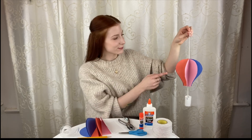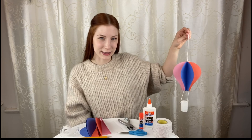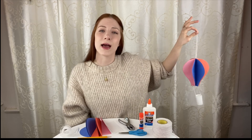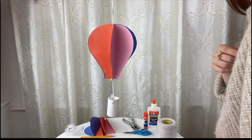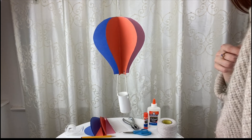Now we're done with our hot air balloon. Thank you so much for coming and creating with me. I hope you all enjoy your hot air balloons — but don't forget, these can be hung anywhere in the house that you'd like, so make as many as you want. See you next time!